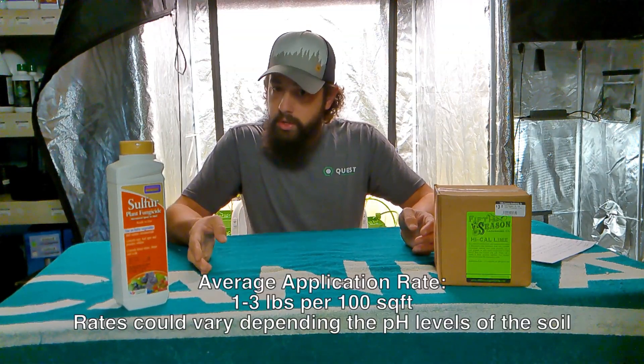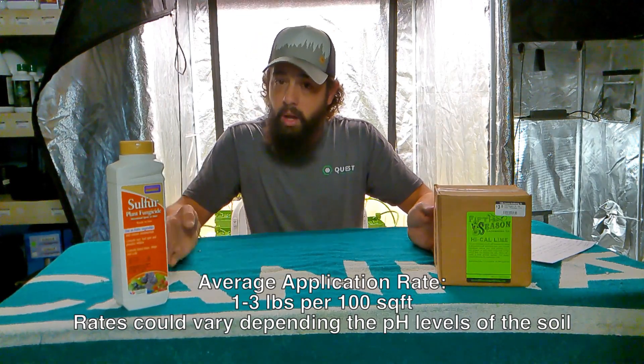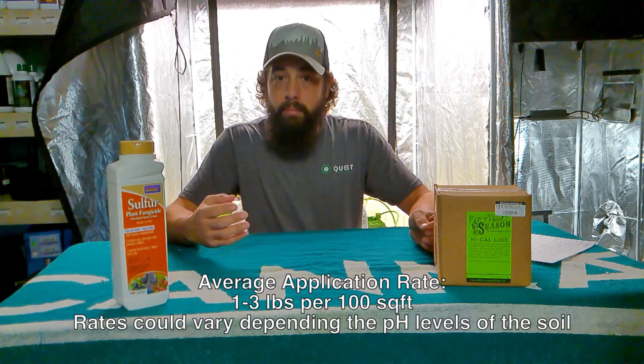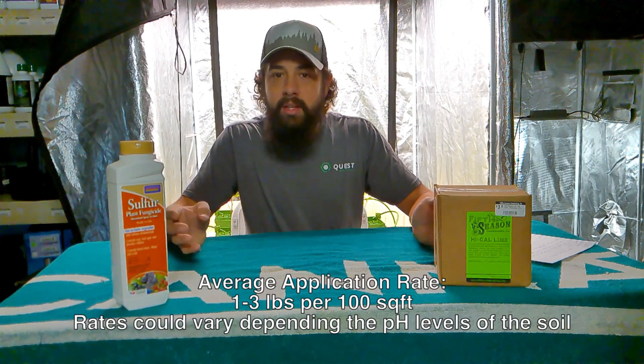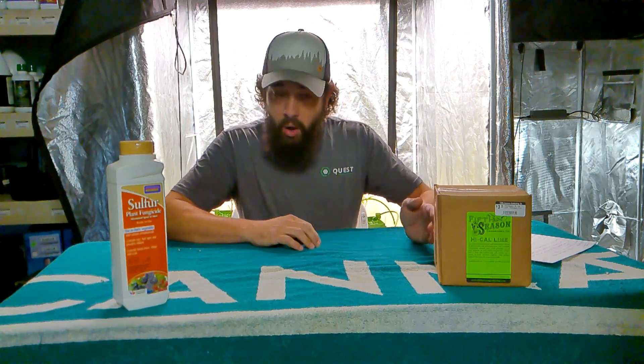Sulfur is also going to lower your pH. Unlike lime that raises your pH, sulfur will help lower it. A lot of people growing blueberries and different plants like rhododendrons that like lower acidity — sulfur will help you get there.